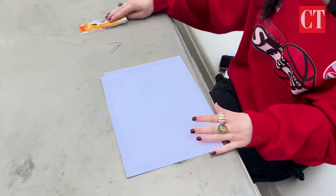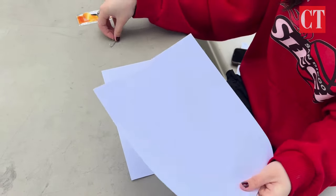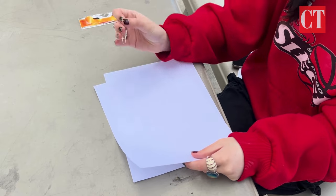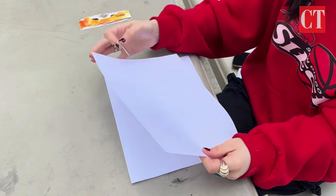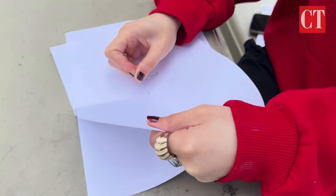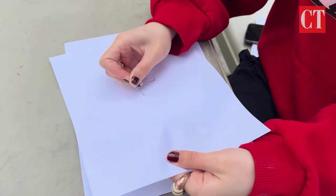First things first, you're going to want two pieces of paper — it doesn't matter what kind — and then you're going to need a small object that you can poke a hole with; it doesn't really matter what object. I have a paper clip. We're just going to stab a hole right in the middle.